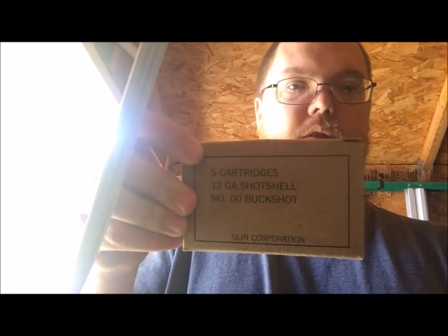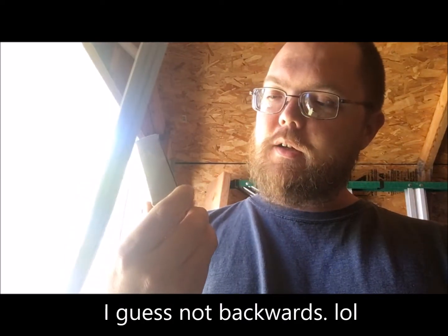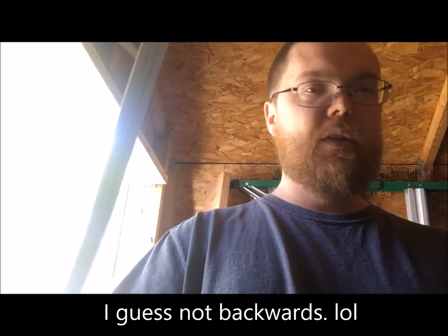Hey everybody, I'm back. This is a follow-up video to my Lee Double-Ot Buck mold. I was asked how these compare — these are the actual molds I did, not filed down yet to get the extra flash off them. I was asked how they would compare to an actual commercially made 12 gauge buck. This is some Olin Corporation 12 gauge 9-pellet double-ought buck. I'll use my Mora 511 to cut it open and we'll give it a look.